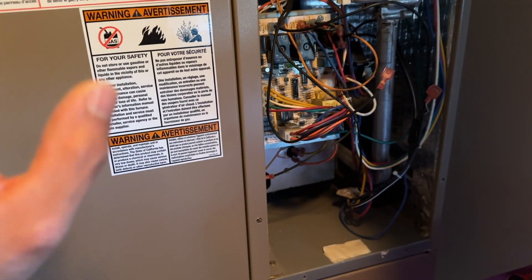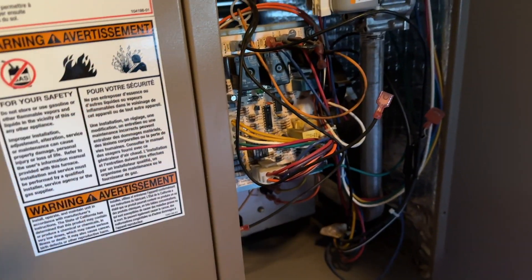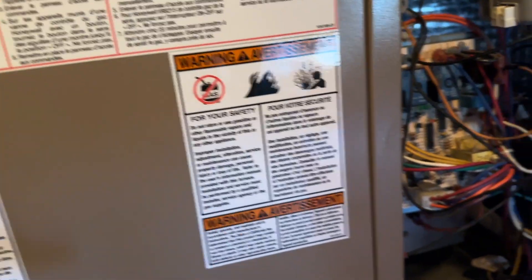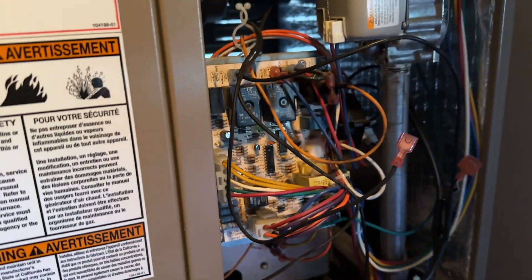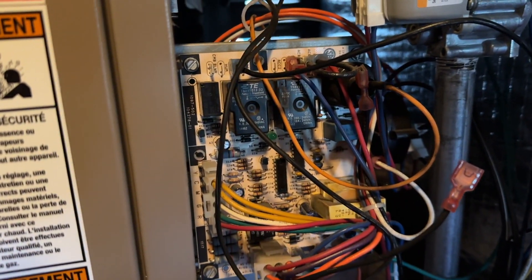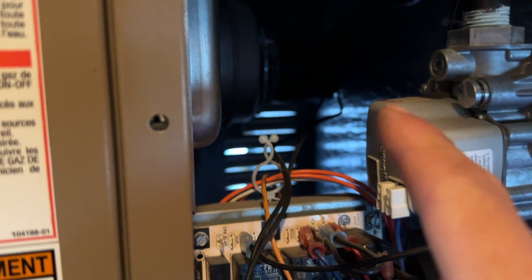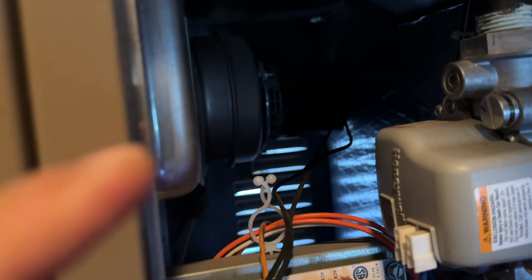I'm working on this furnace that's calling for heat but it's not starting up. I checked the thermostat and the batteries looked good — it was functioning okay and calling for heat. Over on the board I was getting three blinks, which means something's wrong with the pressure switch. But I noticed when it was calling for heat the inducer motor wasn't even running at all, so I think my problem is with that.